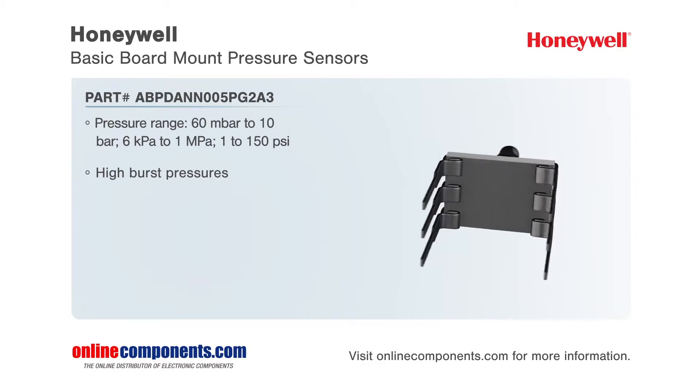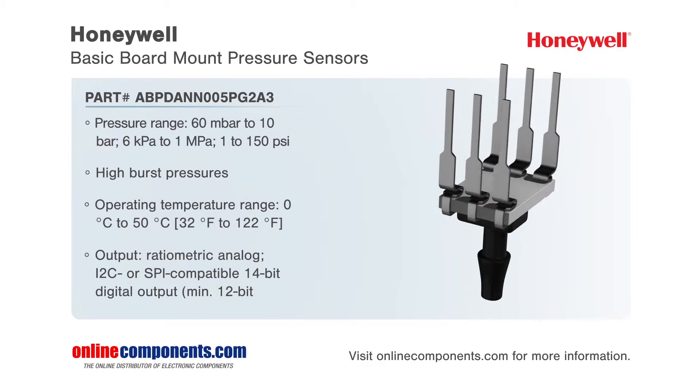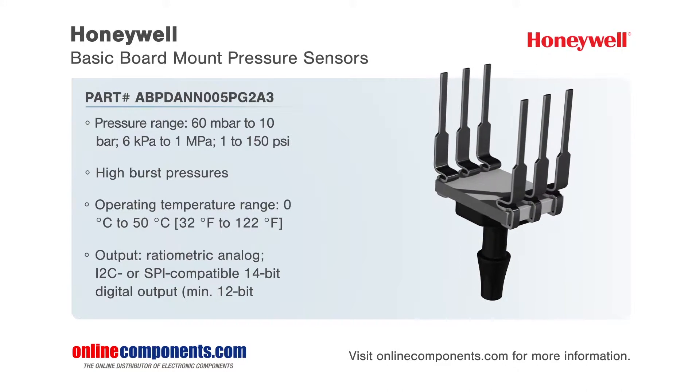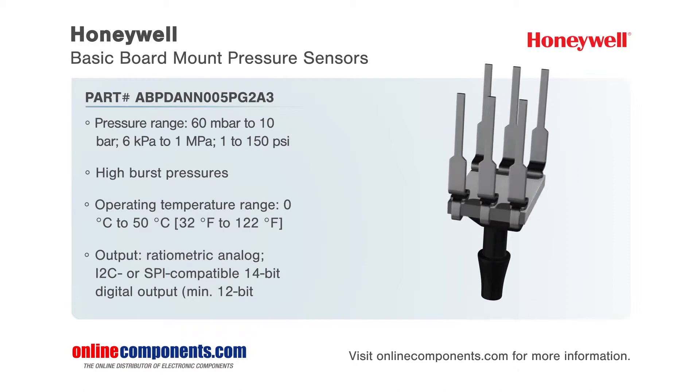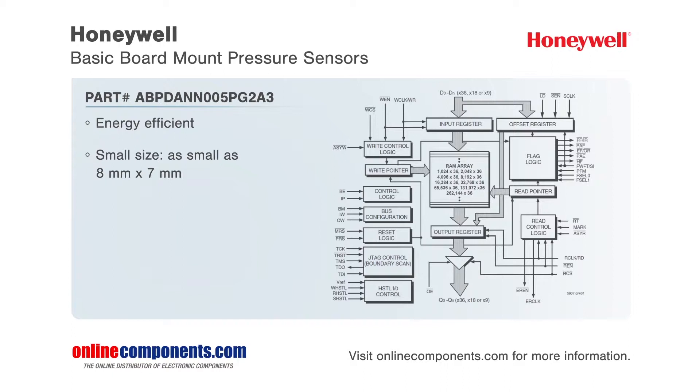The ABP Series offers differential and gauge configurations and supports pressure ranges from 60 millibar to 10 bar with high burst pressures for added reliability. Additionally, options are available for wet media compatibility, temperature output, and sleep mode for power-sensitive applications such as IoT.